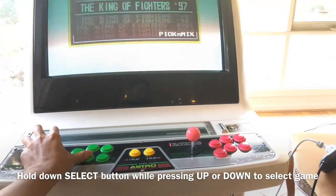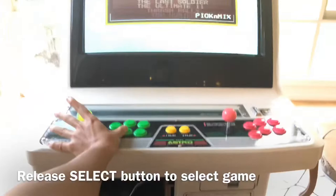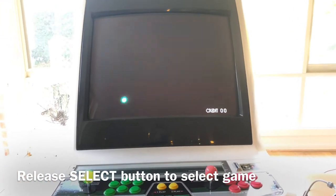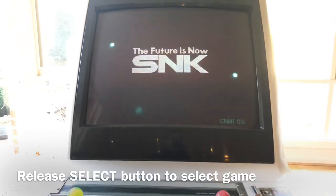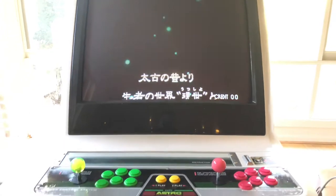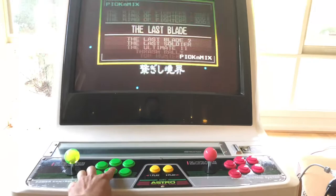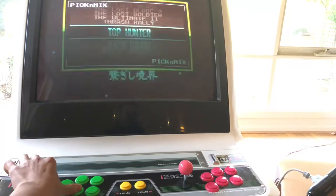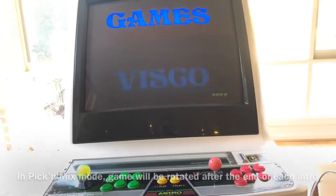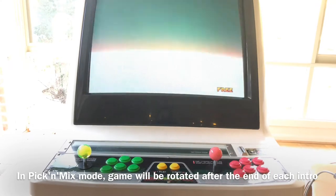If you want to choose a game, you just have to release the button. Let's see — I choose the last played game by releasing the select button. And if I want to go back to that menu, I just have to hold the select button again and it will allow you to choose again.